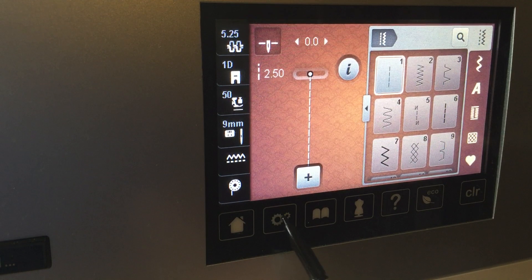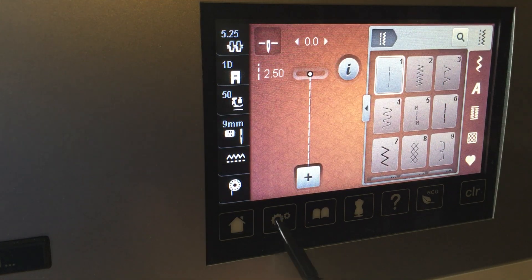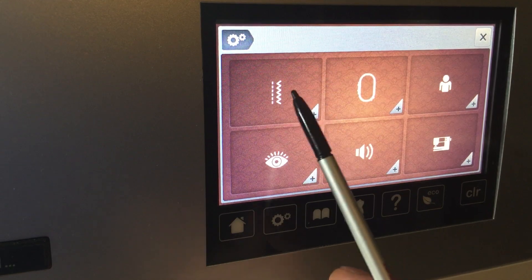So what we're going to do is come to our little gears icon here. Depending on what model machine you have, it may be in a different location, but it looks just like this. So we'll click on it and go to our sewing settings.